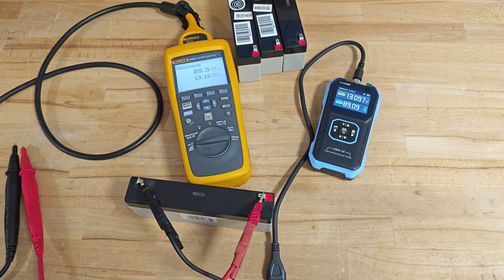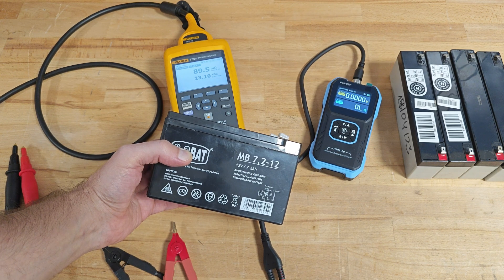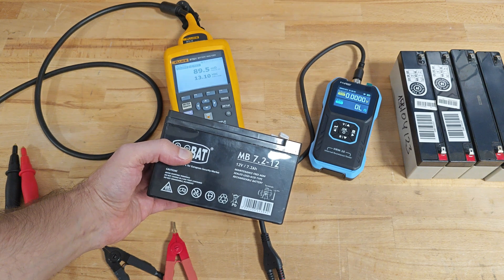Once again the readings are pretty close. Let's continue with a batch of brand new 12-volt 7.2 amp-hour batteries.